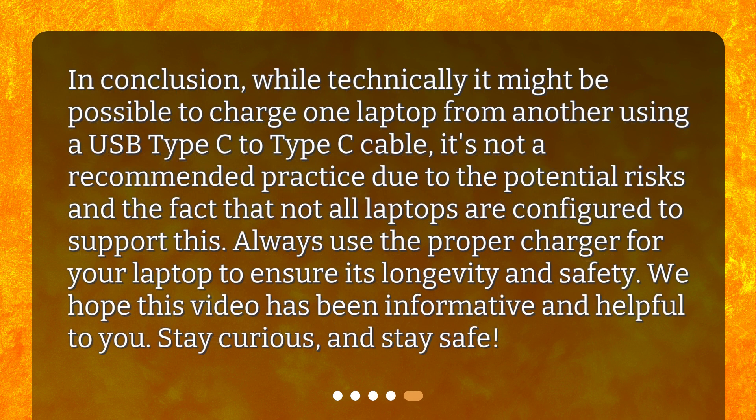In conclusion, while technically it might be possible to charge one laptop from another using a USB Type-C to Type-C cable, it's not a recommended practice due to the potential risks and the fact that not all laptops are configured to support this. Always use the proper charger for your laptop to ensure its longevity and safety. We hope this video has been informative and helpful. Stay curious, and stay safe!